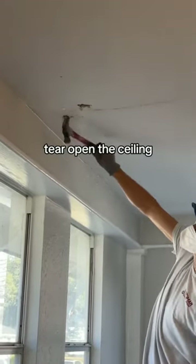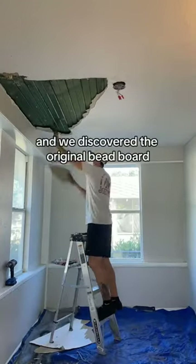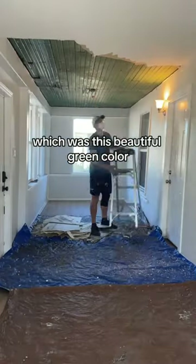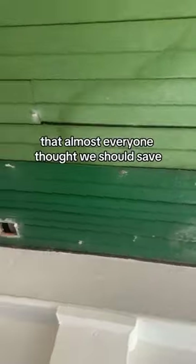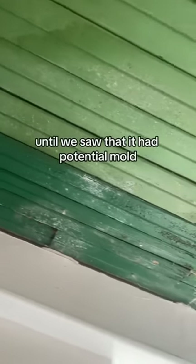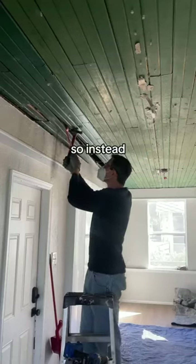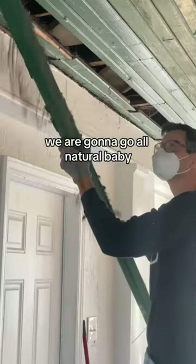Yesterday you saw us tear open the ceiling on our front sunroom and we discovered the original bead board, which was this beautiful green color that almost everyone thought we should save — and we agreed — until we saw that it had potential mold and just holes that were too hard to patch.